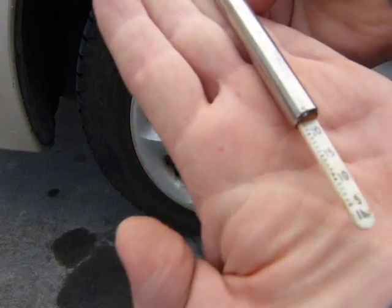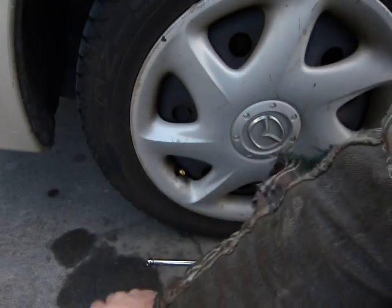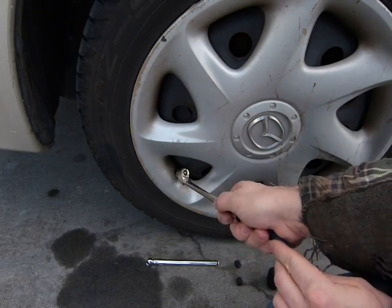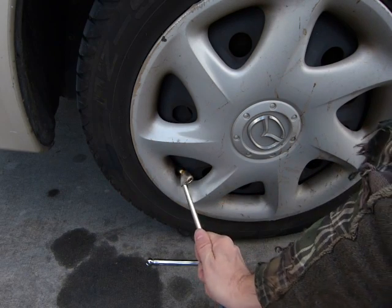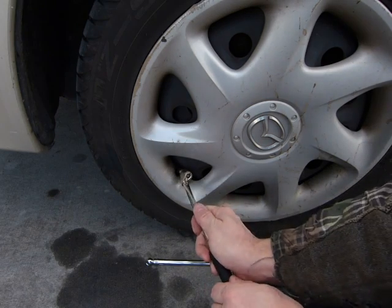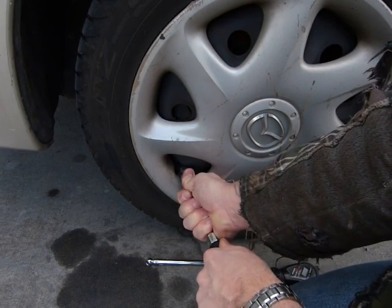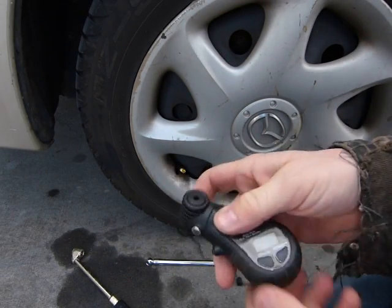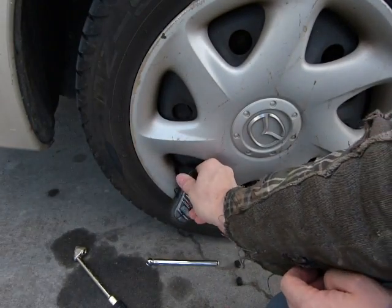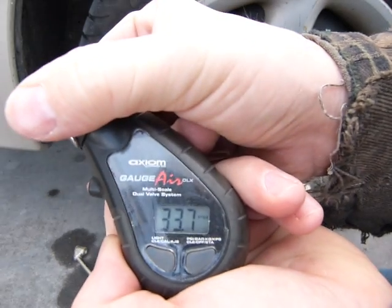It's now down to 23 PSI. To inflate it, just put the inflator tool on — and again, this is not on squarely; it's hissing air out from the tire, it's not on squarely. It should be on like that. Let's see what we did here — switch this digital one on. Alrighty, 33.7 PSI. That's pretty close.